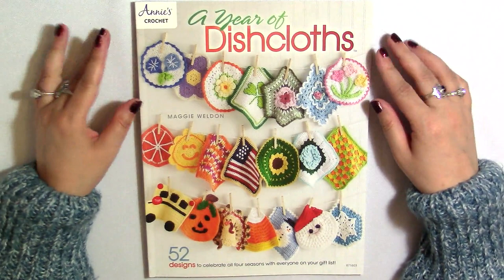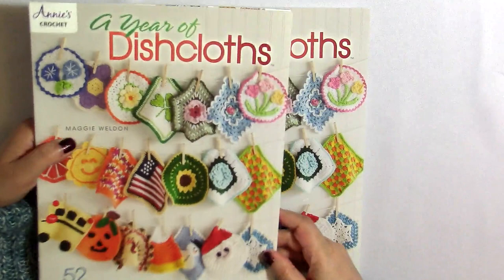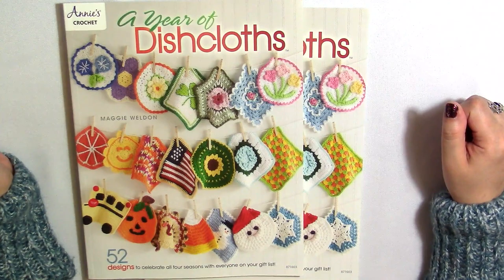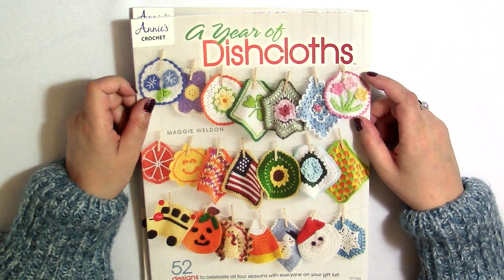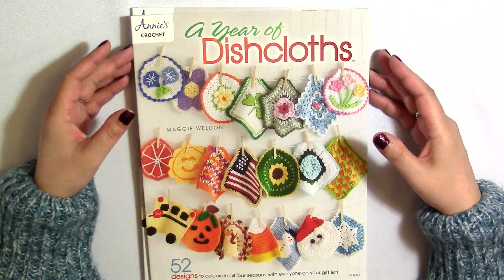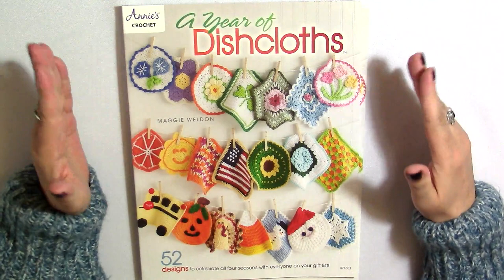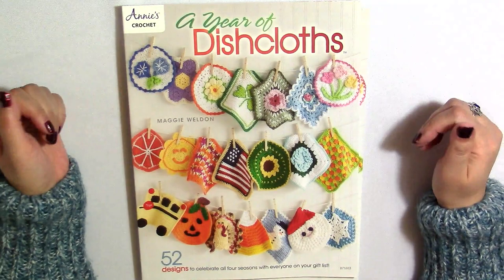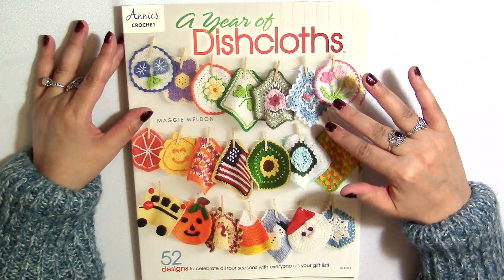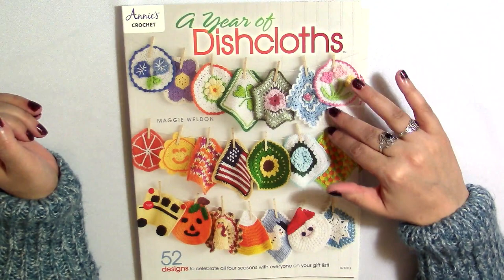So I hope you liked flipping through this book with me — 'A Year of Dishcloths' by Maggie Weldon. And for those of you who stayed to the end, I have a second one that I'm going to be giving away! I've got another one of these books and I'm going to give it away to somebody who comments on this video. All you have to do is use the word 'year' somewhere in your comment. Don't say the word 'giveaway' — this is only for people who watch to the end. I'll pick a winner in about seven to ten days, and I'll also include some surprise yarn.